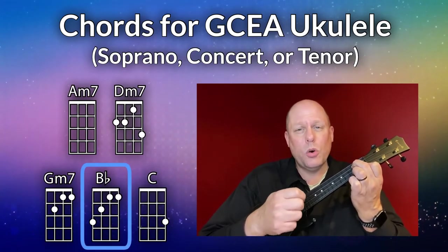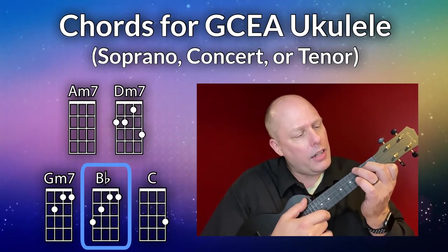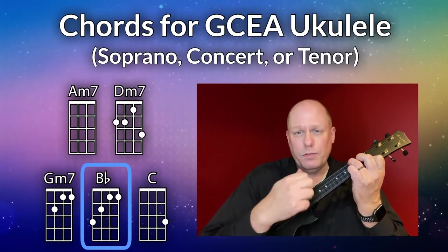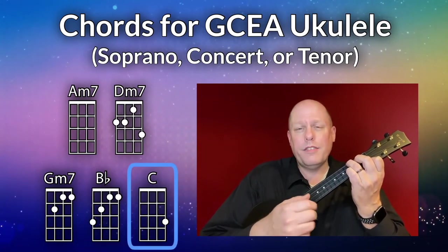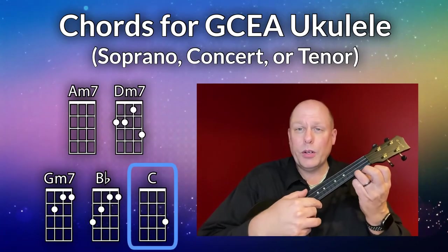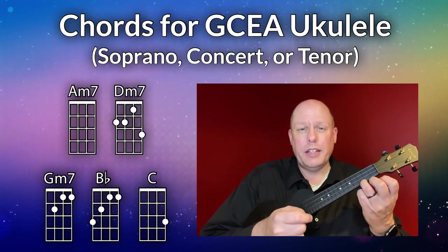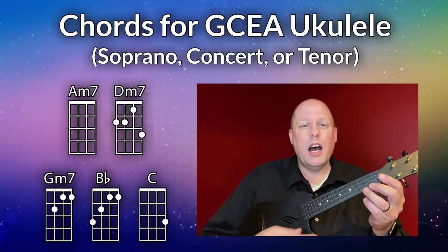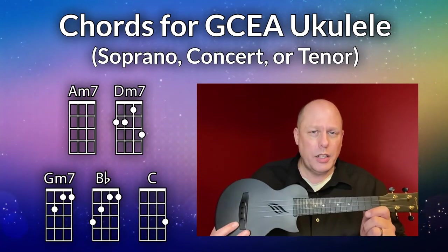The next chord is the B flat chord. Stay with that same G minor seven shape but just add the third finger on the fourth string, third fret — that's your full B flat chord. At the very end of the song I threw in one C chord. Those are the chords you need for Sunday Best on GCEA soprano, concert, or tenor ukulele.